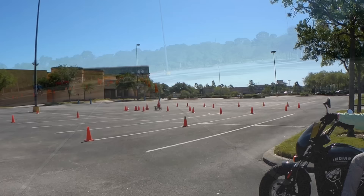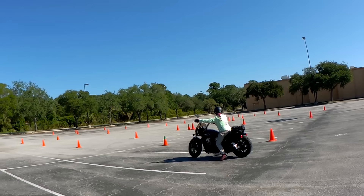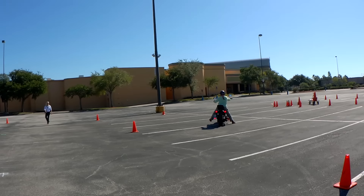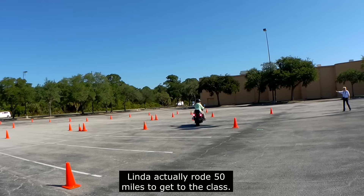This exercise is called the offset cone weave — a series of left turns and right turns. I've got the gates, the area between the green tip cone and the orange cone, extremely wide just for her, and still it's almost impossible for her to get through it. You might think she's a brand new rider, but she's actually been riding for many years. At one to one and a half miles per hour, she's able to duck walk the bike. As soon as it starts to lean even slightly, she slows down, straightens up, or puts a foot down.